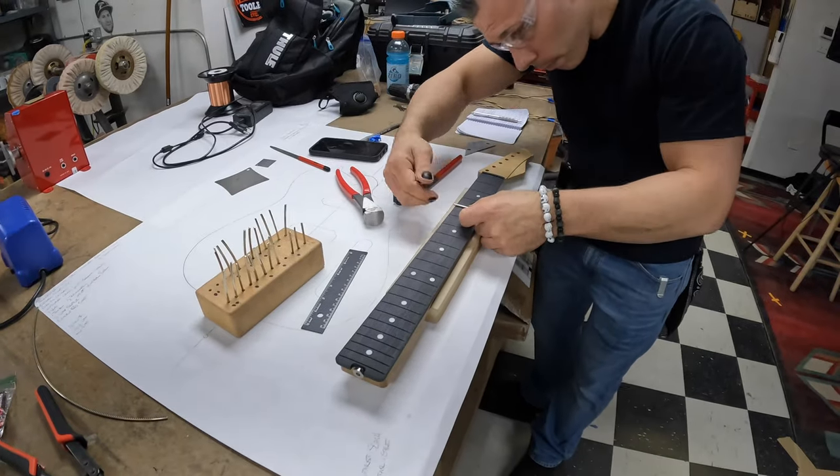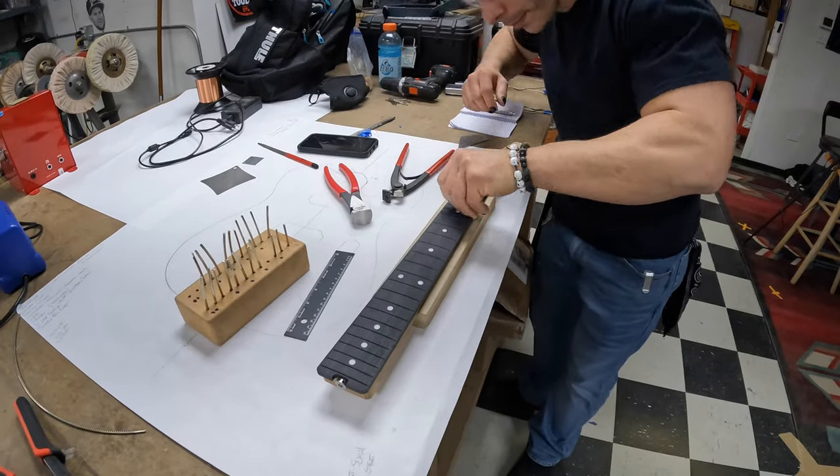I missed the part where they radius the fret wire with the StewMac radius tool that radiuses the fret wire into a big circle, and then they cut it into the lengths that are going to go in each of the fret wire slots. Then they press them in with a caul. So they don't use a hammer. I missed this part because I was finishing up some pickup stuff from the previous day, wax potting and doing various things like that.